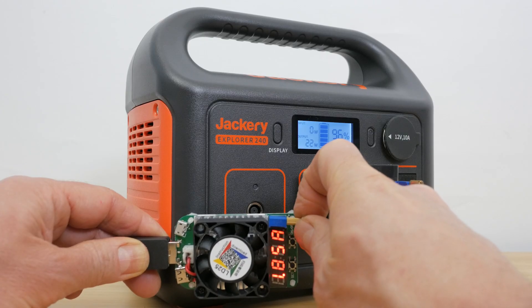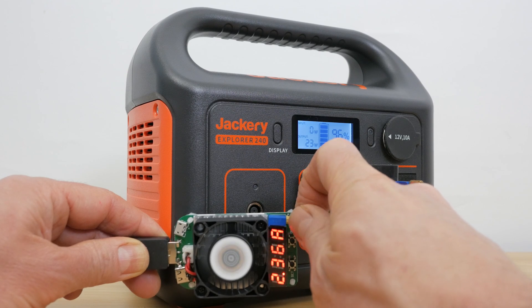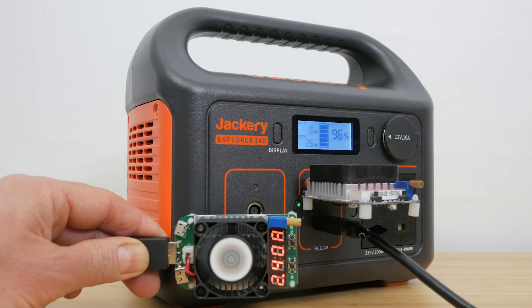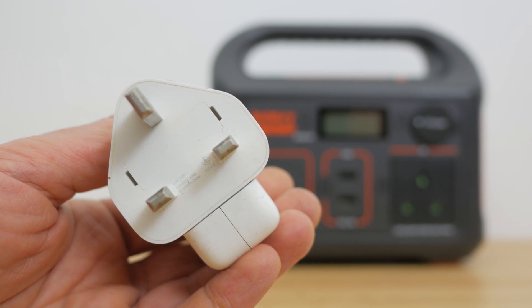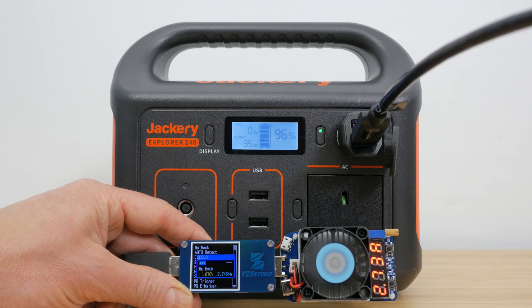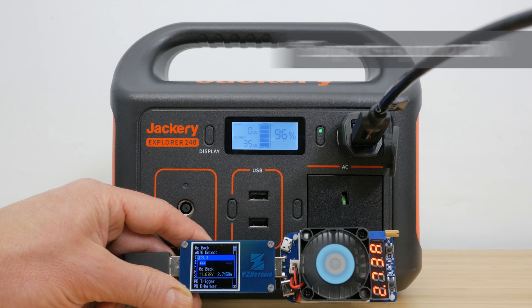I checked the two USB ports with two load testers and they could both deliver their full-spec 2.4 amps simultaneously, and they have decent spacing between them for chunkier connectors. But it's disappointing they don't support any fast charging standards, especially since there's no fast USB power delivery ports. The USB ports will still charge an iPad at the same speed as the 12W chargers Apple supplied as standard until recently. The 12V 10A car charging port I tested with a Qualcomm Quick Charge 3.0 USB adapter, which worked fine up to around 35W. A car fridge, tyre inflator or mattress air pump should work fine too.